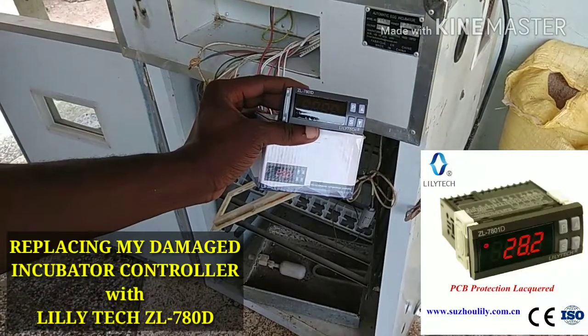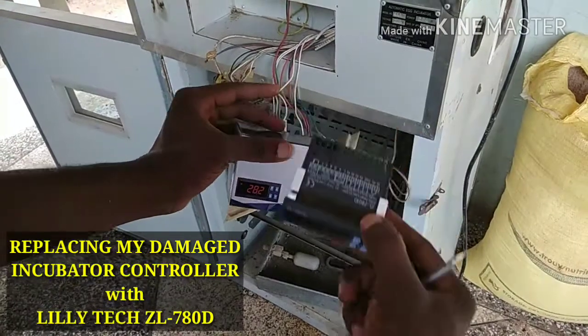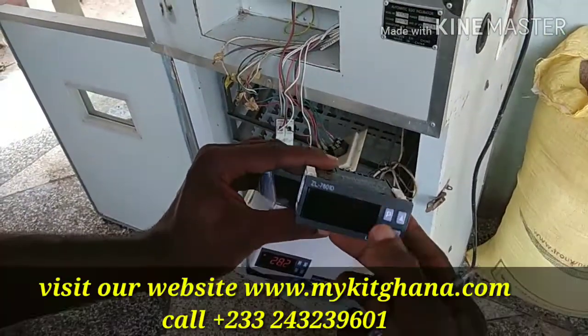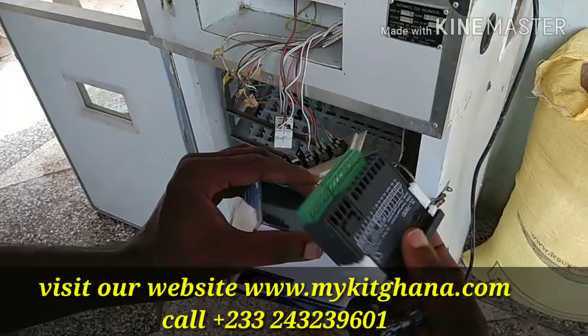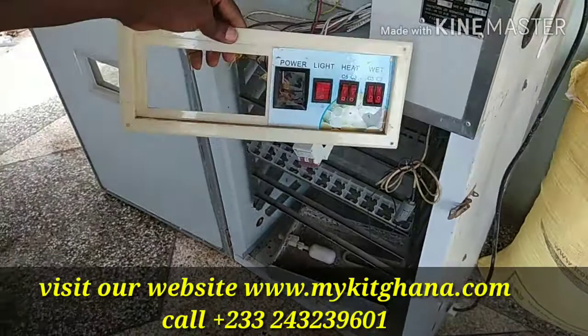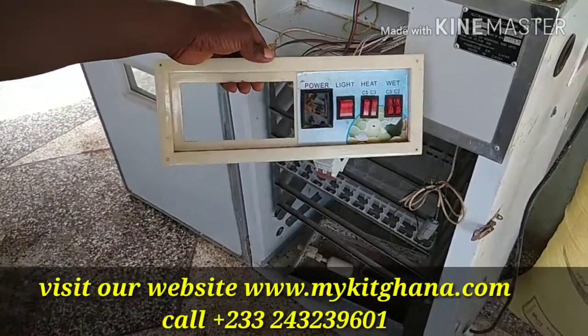Hello guys, welcome to my video. Today we're going to see how we use the Lily Tech temperature controller, and we are replacing a damaged controller for this incubator.